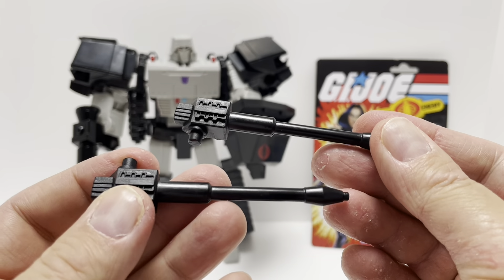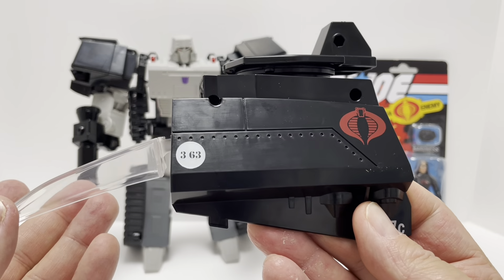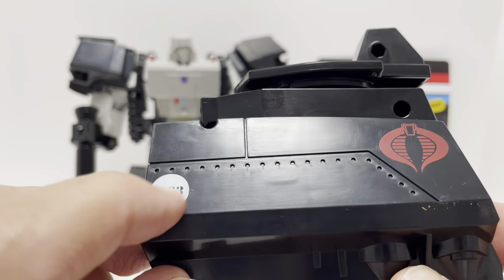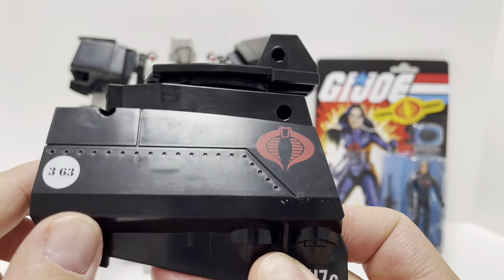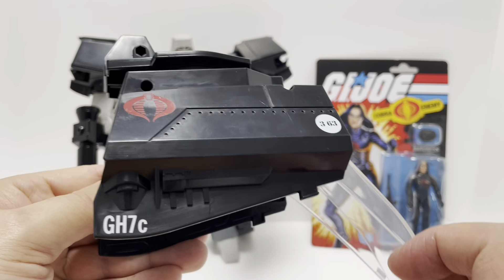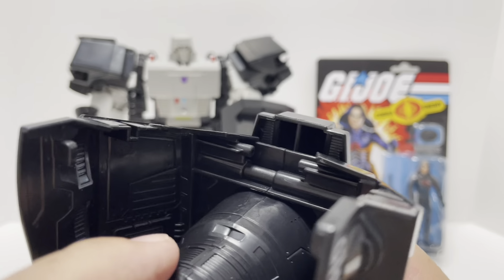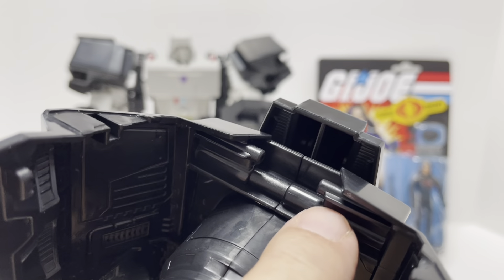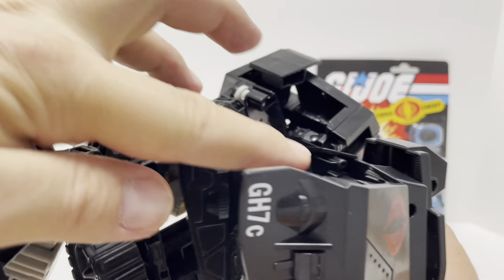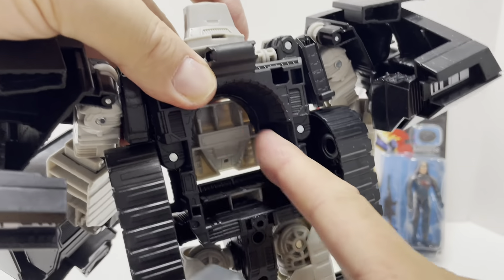Those rocket launchers plug in on the side here. This top piece of the His Tank comes separately. You get some nice clear plastic for the windshield, a '363' marking, and nice Cobra symbols done in glossy black, with 'GH7C' on one side. You get some nice molded detail throughout. To attach it, there are two slots here, and turning Megatron around you'll see the spaces where it fits, and the well for Baroness fits into a cavity in the back of Megatron.